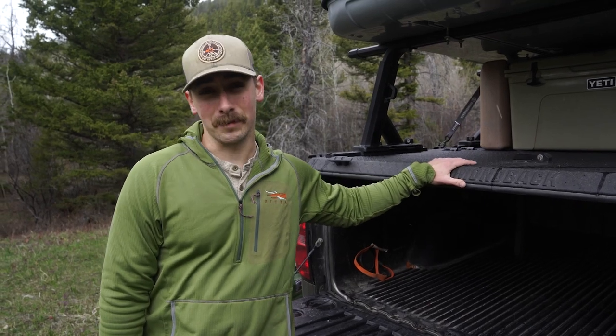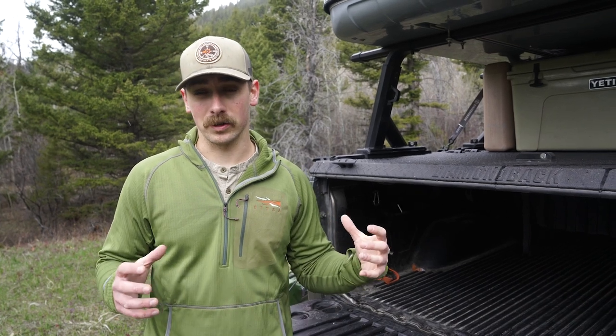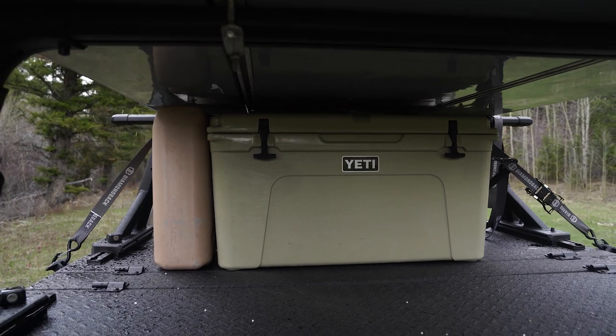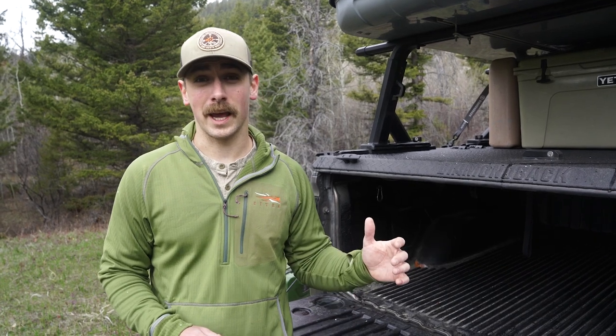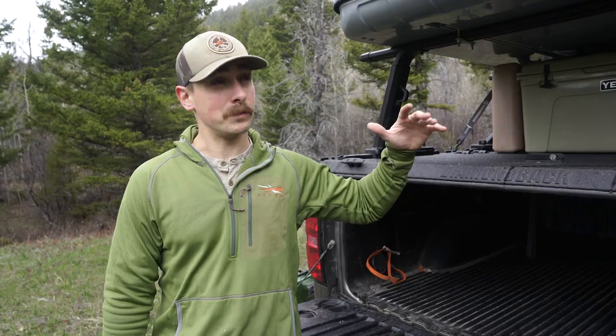The Diamondback HD holds 1,600 pounds on top, so I have a set of Yakima Overhaul HD bars that are adjustable up and down. Outside of hunting trips I can pop my rooftop tent off in minutes and stack anything on top. I can also remove the cover quickly and use the truck normally again.